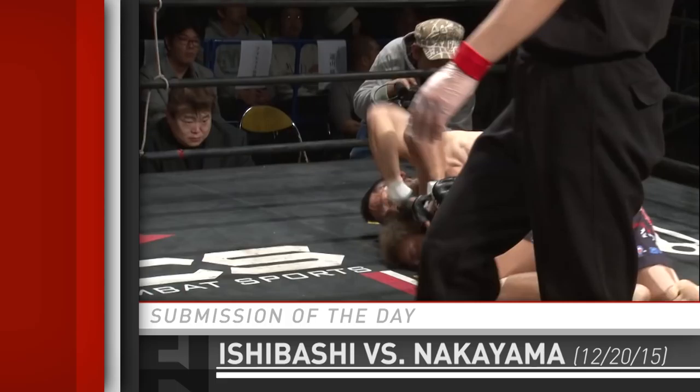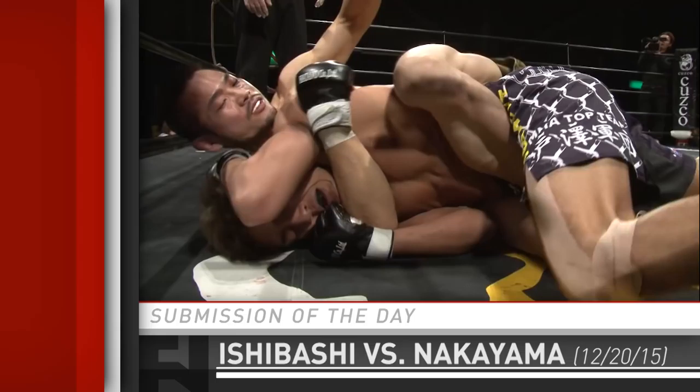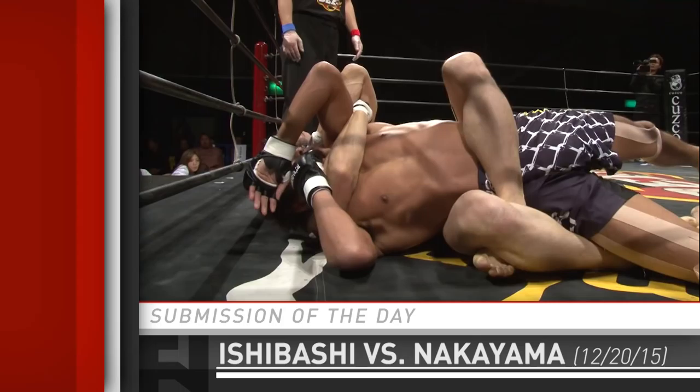Parting Triangle is great, keeping the foot up and then using his other foot to extend it. And wow, a couple good ones. Excellent choices being made by Kota Ishibashi. Nakayama is doing the right thing trying to use the mat to pry that leg open, but no dice.